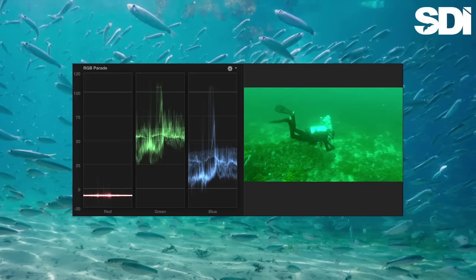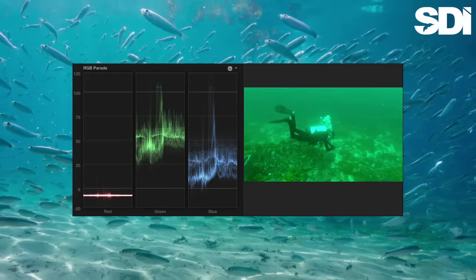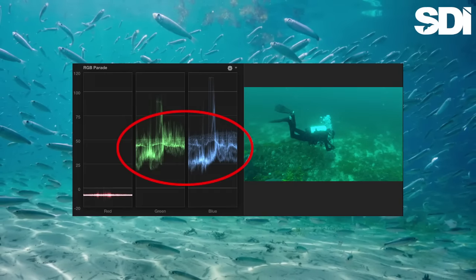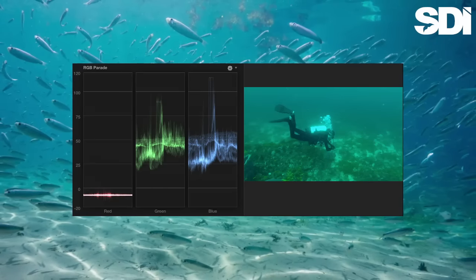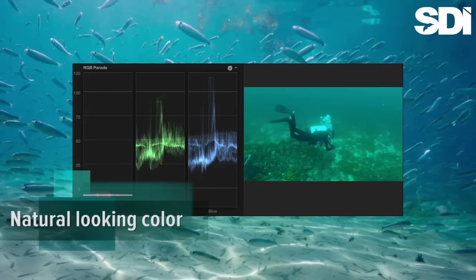Let's see what happens when we bring at least the greens and blues into better balance with one another. This is better. It's not the blaze of reds, purples, and oranges we might see on a shallow reef dive, but for this depth, it's a fairly accurate reflection of what we were able to see with our eyes.